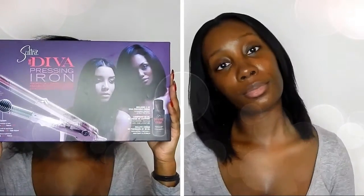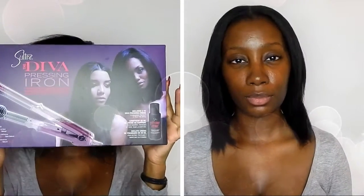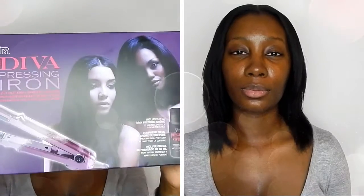Hi and welcome to my channel, it's GDXOXO. If you're not already subscribed, hit that subscribe button right away. In today's video I'm doing a review of the Diva pressing iron for frizzy, curly, coarse, or thick hair. This is the very first iron I've ever heard of that's actually targeting natural hair as well as curly hair. This is what the box looks like, and you can see from the very beginning there's a before and after.